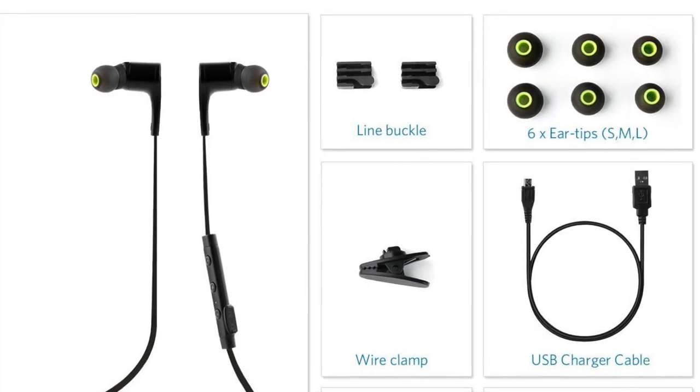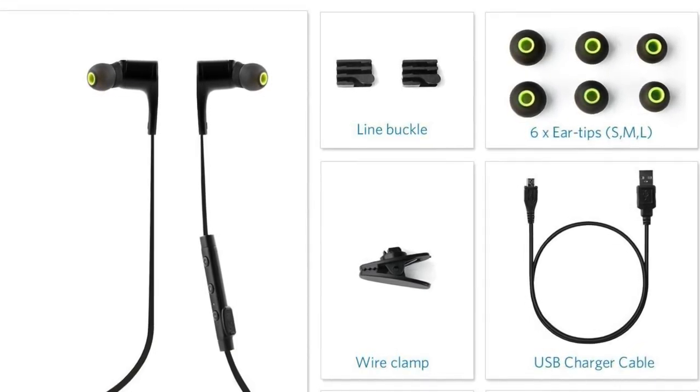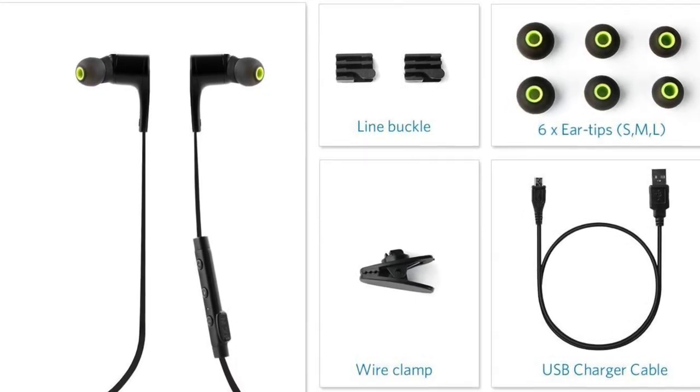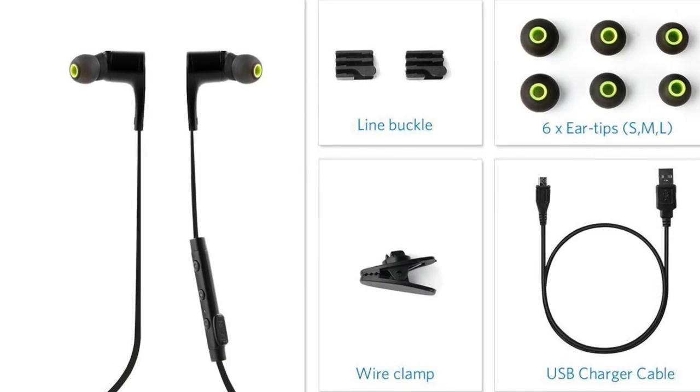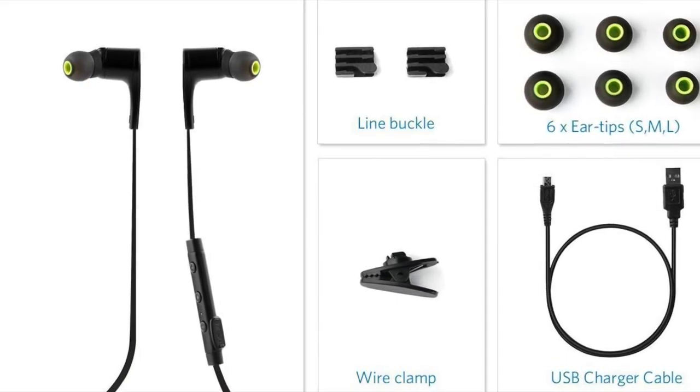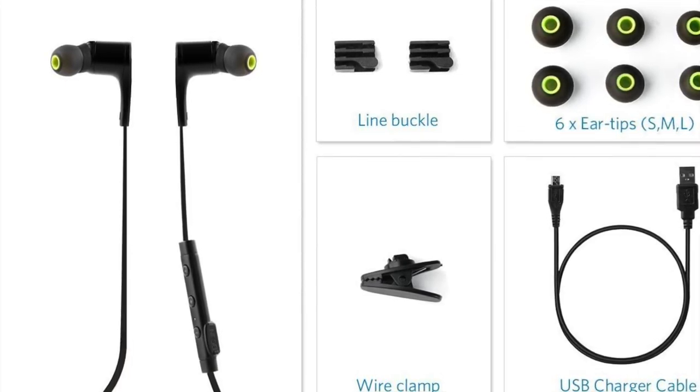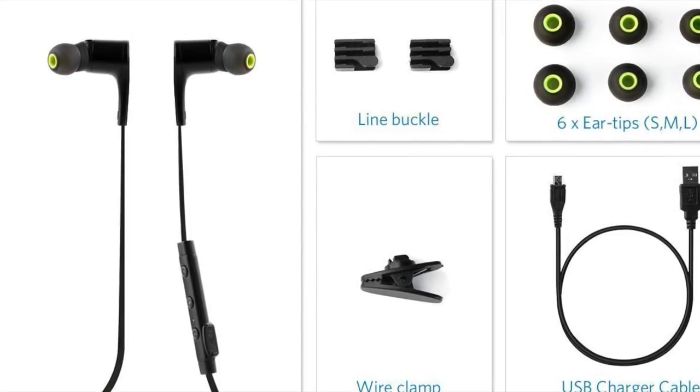In addition to the wingtips and the earbuds you also get a line buckle and a wire clamp. You can use these to adjust the fit of the wire, so if you want to use them as a really tight fit around the back of the head you can do so. These are highly recommendable when using them in the gym or for any rigorous training.